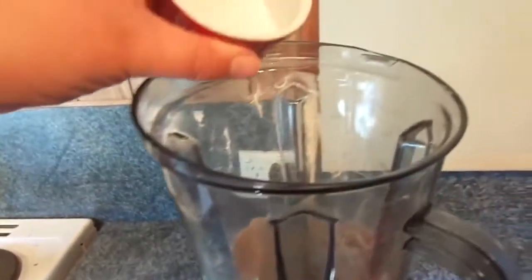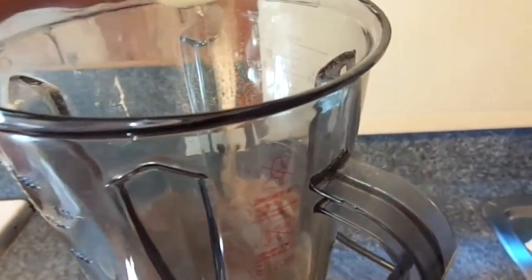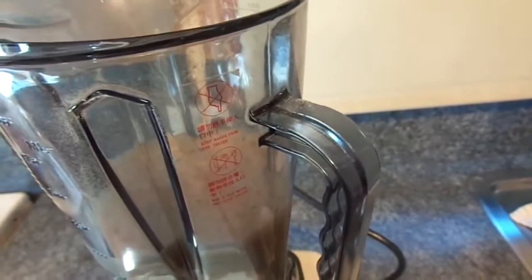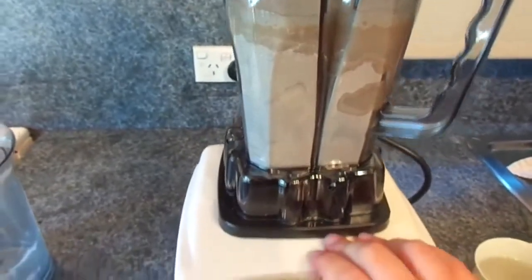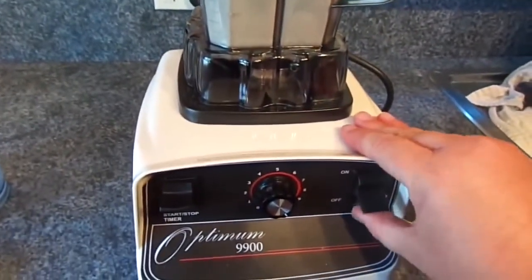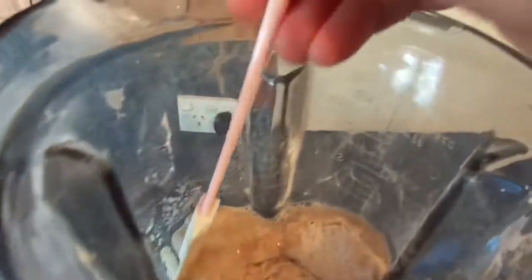The first thing we're going to do is pour in our salt, pour in our oil — doing that right into the well we've created in the flour — and pour in our water, yeast, and honey mixture. We'll put the lid on and just pulse this for a couple of seconds. We need to have the dial on high, and then we'll start bringing the dough in from the sides of the jug.